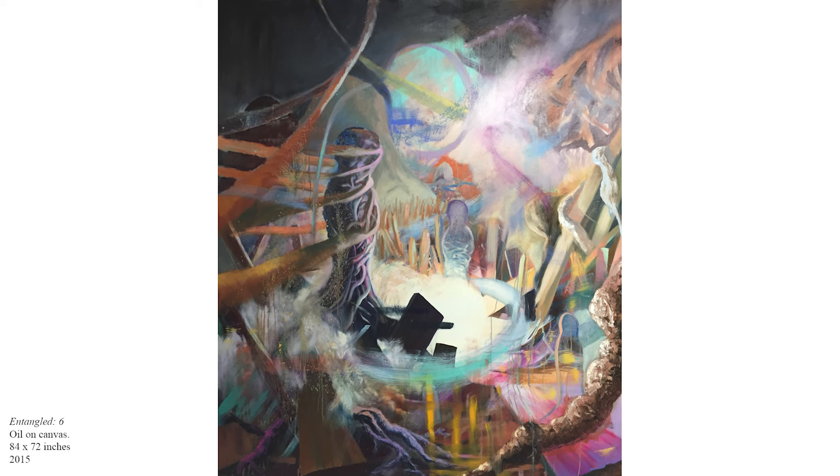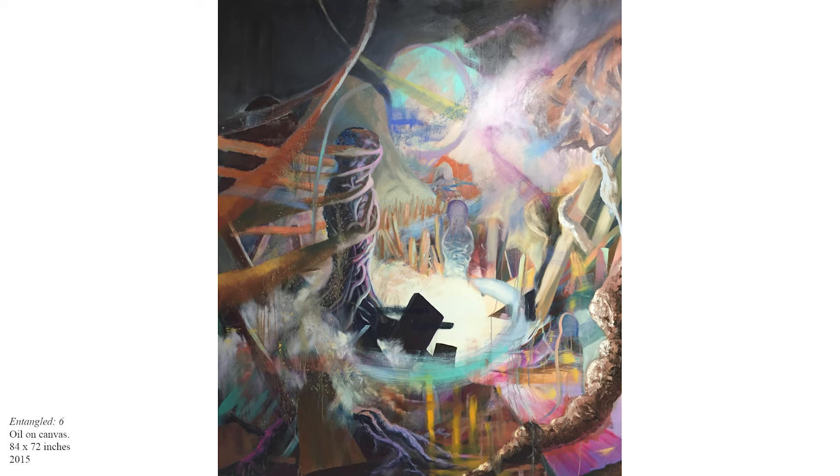Mustafa brings up an interesting point about process where he likes to stage and manipulate what he's going to paint ahead of time. To give another example of how to work: I'm much more improvisational. As I'm working, I am adjusting values as I go — I don't have a set idea.